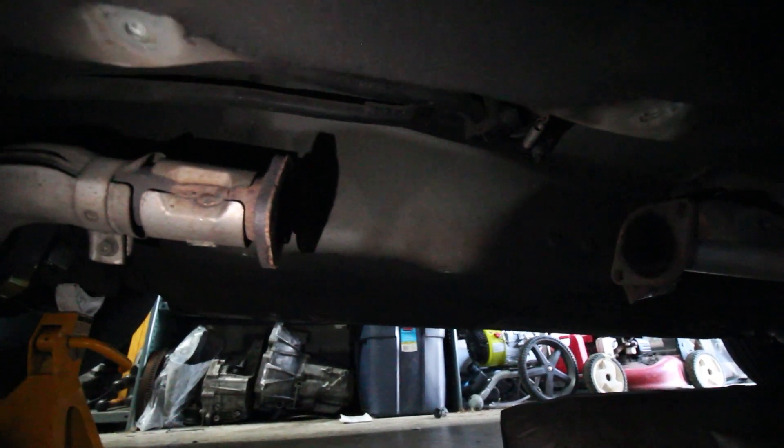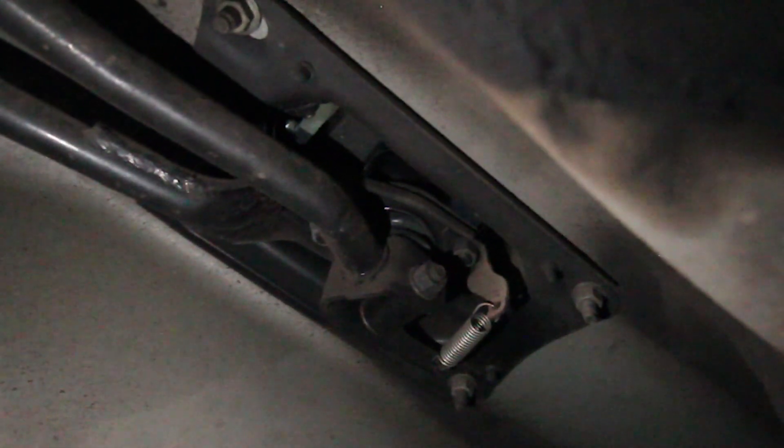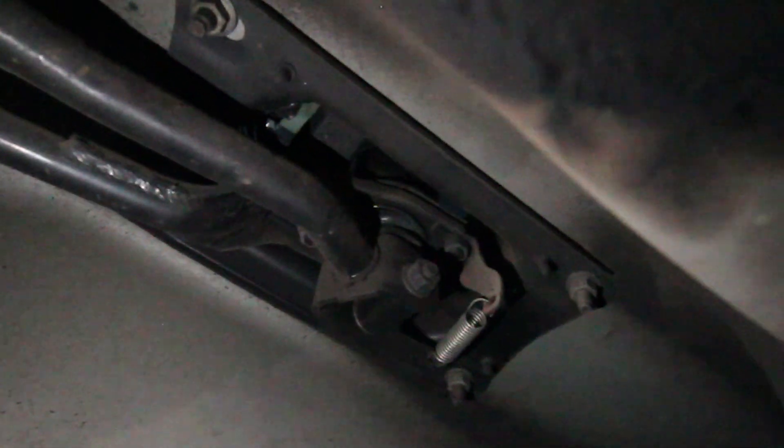First thing you're gonna do when you get under here is take out your cat — just two 17s in the front, two 17s in the rear. Then take out your heat shield, which is four 10 mils, and then you have access to basically everything under here. There are two nuts that hold in your actual shifter and one on the pivot point. Take out those two nuts and that bolt and it should pop out the top.